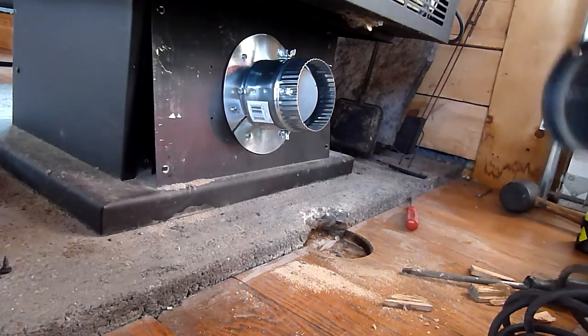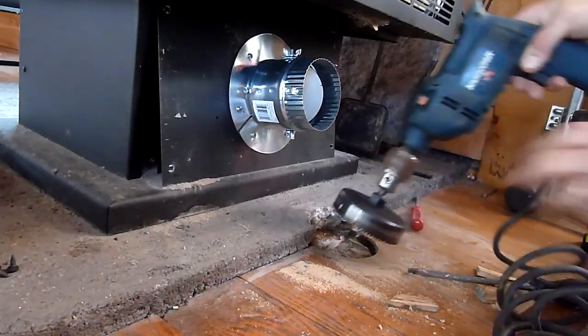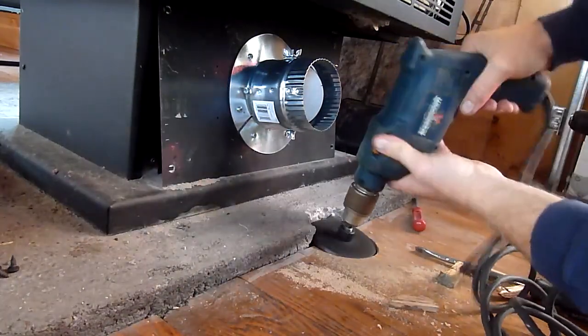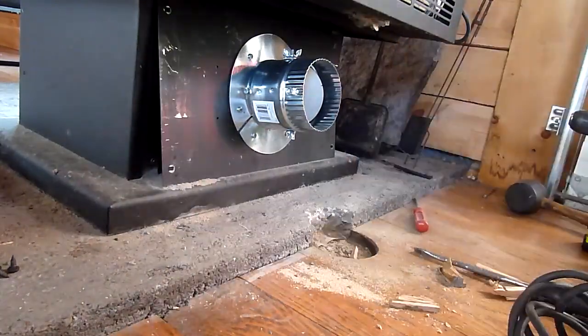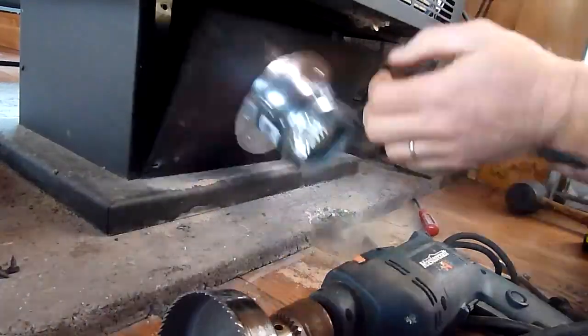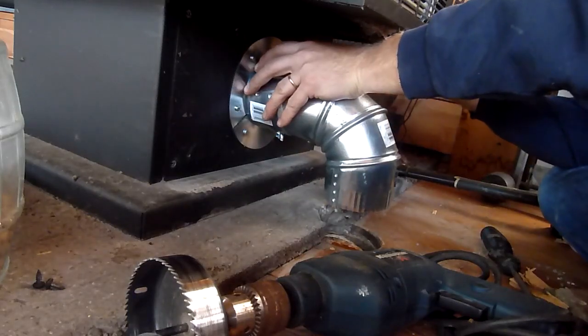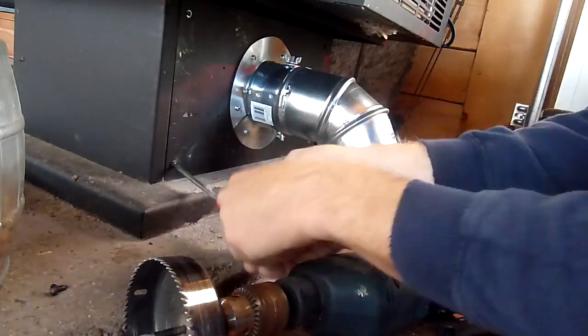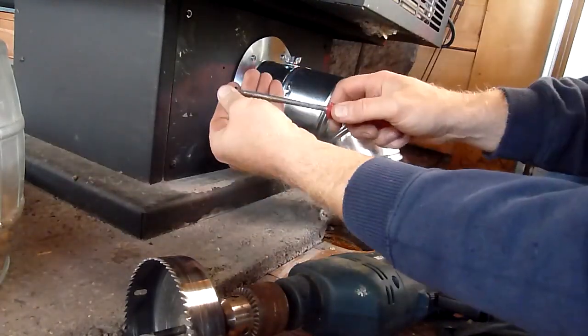What led me to try this cold air intake was the fact that when we had a good fire going, you could actually feel the draft coming from the other side of the cabin and down the three stairs to the upper level — like a cascade of cold air coming down to feed that fire. Now with our cold air intake, there's no draft at all from that area.